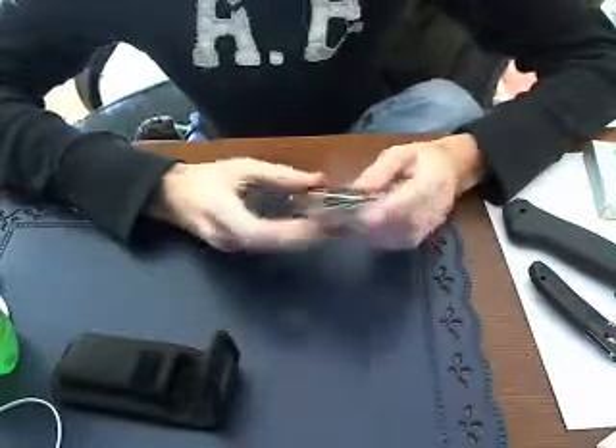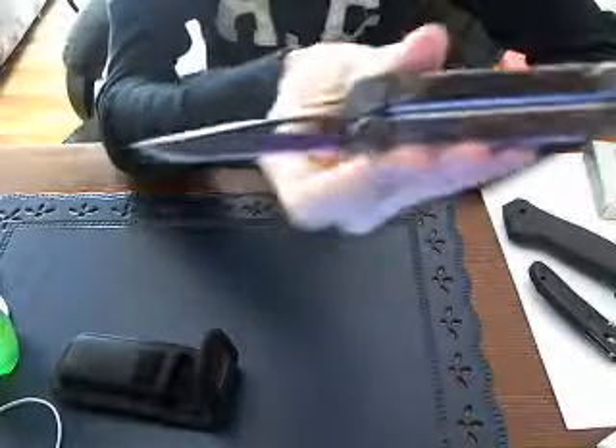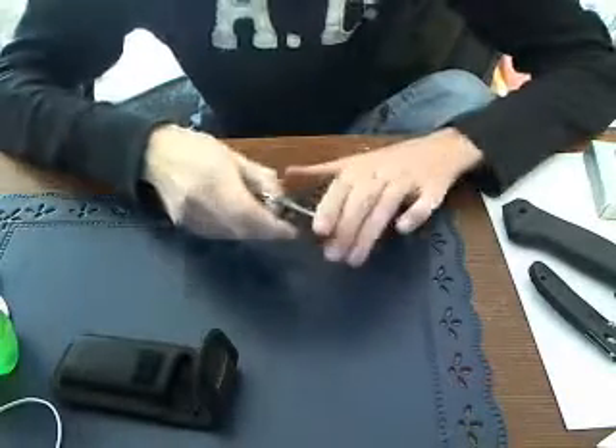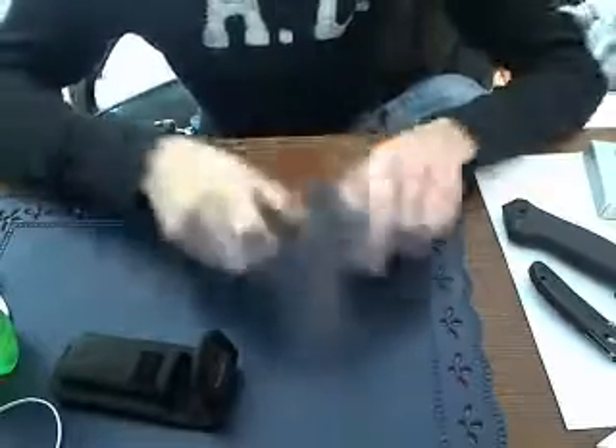This is the Leatherman Wave. It's a pretty big multi-tool, but I have to say, for the weight, you get a lot. And I have to say, it is extremely strong.